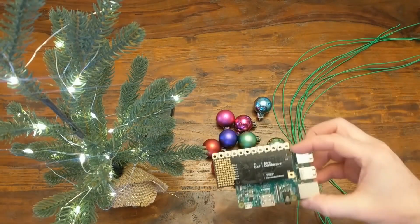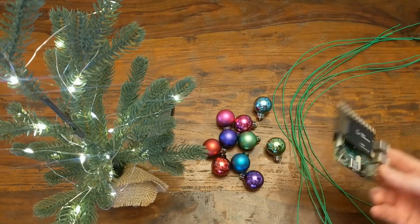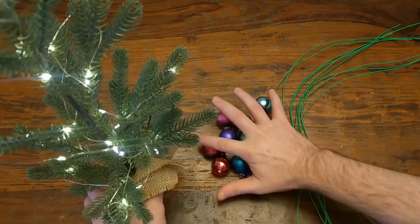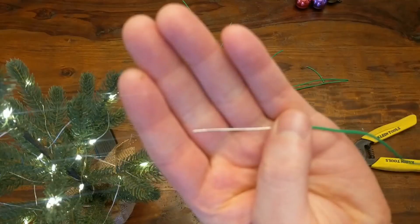And then the most important part: the Bare Conductive Pi Cap and a Raspberry Pi. I'll go over this in more detail shortly, but for now just know that this is what will handle all of the capacitive touch sensing.